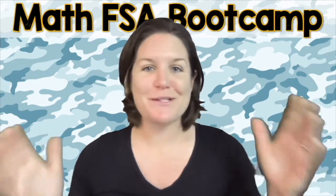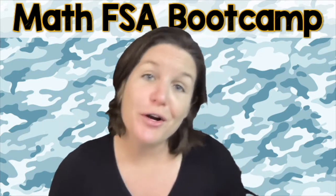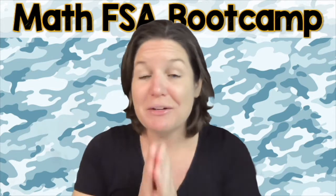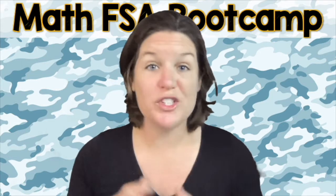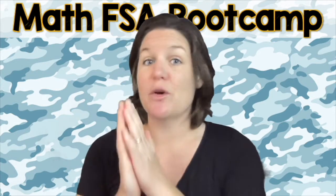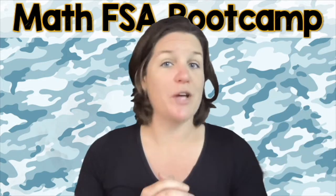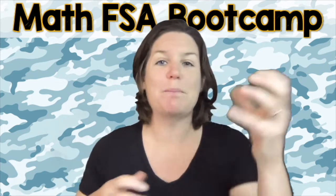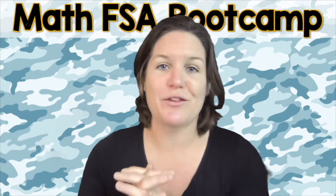Hey everybody, Ms. McCarthy here, and welcome to the Math FSA Boot Camp for third grade. This is video number three. I'm really excited that you're here. I'm hoping that you already have the worksheet for today. What I want you to do is pause the video in a second and work out the problems on your own. That way, you can come back and check your work and pick up extra tips and strategies.